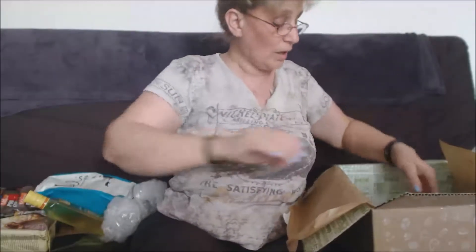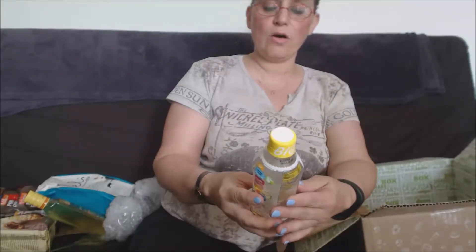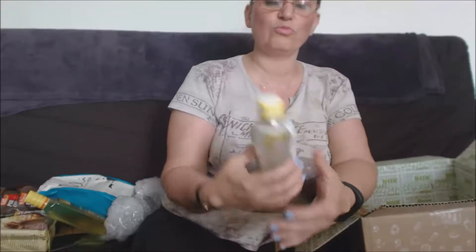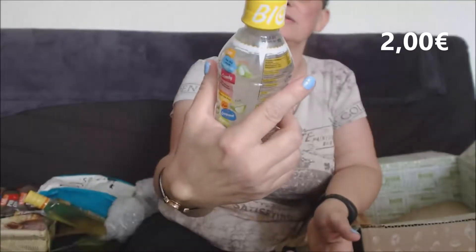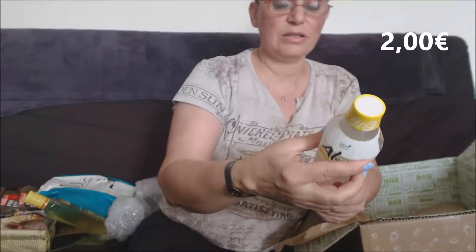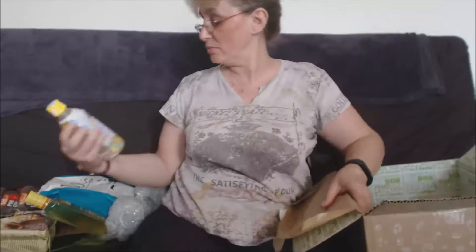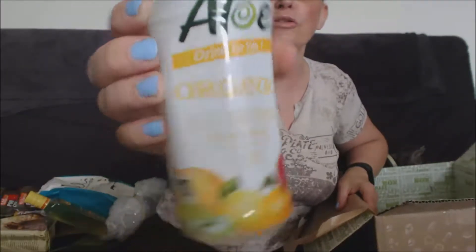Ensuite, Aloe Aloe organique — Aloe Vera Drinks, boisson à la loberia super citrus. C'est une boisson au citron, à l'aloe vera organique. Ça donne plein de vitamines. Je ne connais pas du tout, on va voir ce que ça donne. Je pense que je vais aimer, j'aime bien tout ce qui est acidulé au citron.